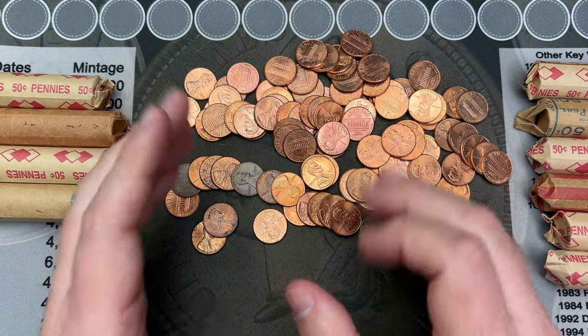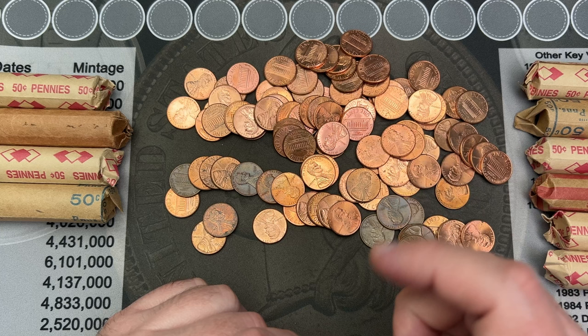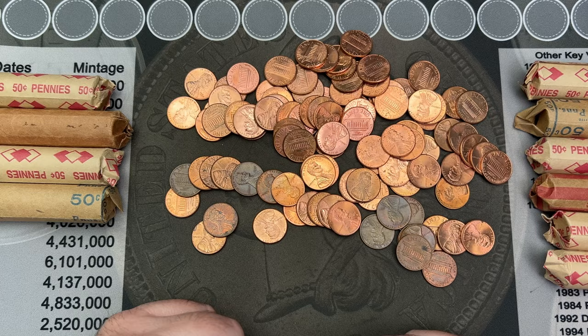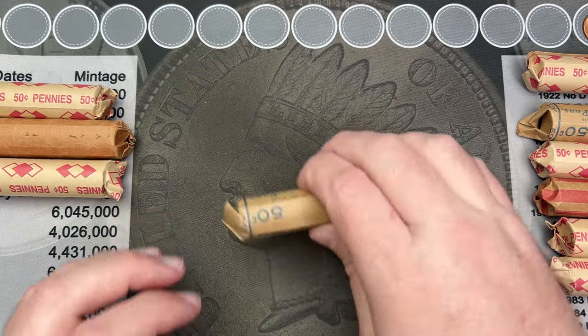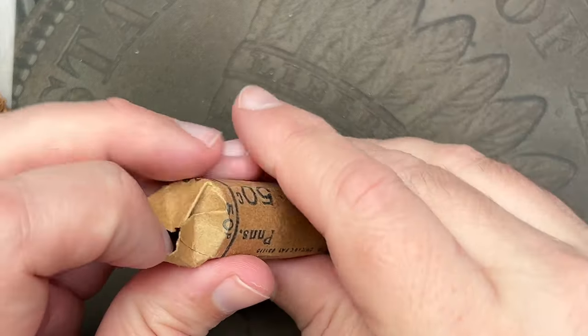These two rolls look like just regular old cents, so nothing fancy standing out. Let me search through these off camera, then I'll be right back and let you know if there are any error varieties or anything really cool that I did not see. All right, nothing in that roll — let's go ahead and dump out the next two rolls and see if there's anything interesting.